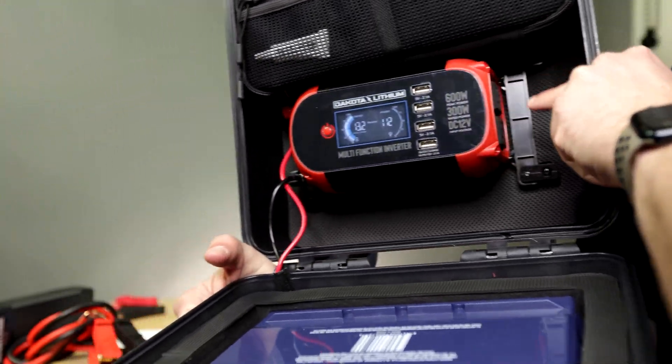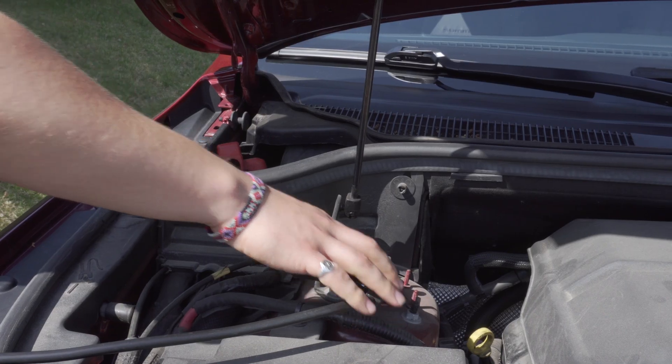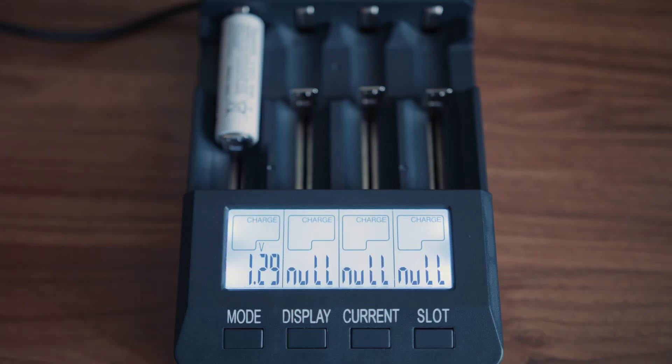Hey, do you need a way to power your rugged adventures, but you can't find the right kind of power station that can handle all mother nature throws your way? Whether you need to jumpstart a boat, charge your camera battery, or power on your portable fridge, today's Spotlight is going to give you the answer to all your power problems.